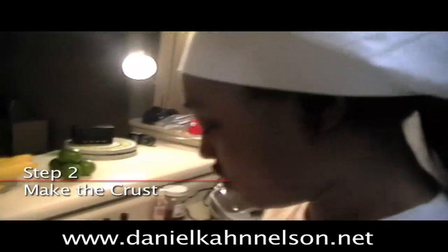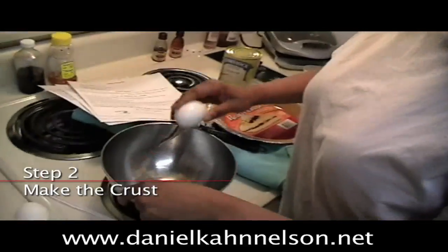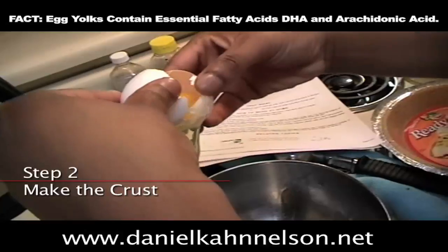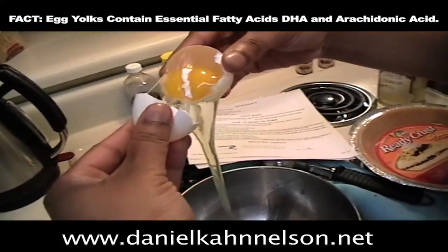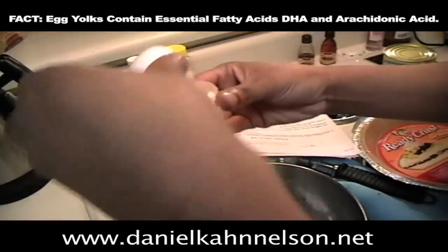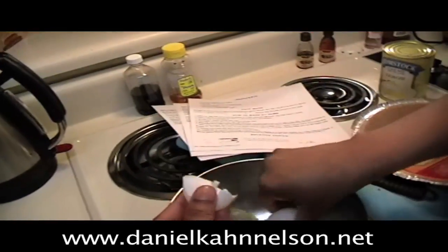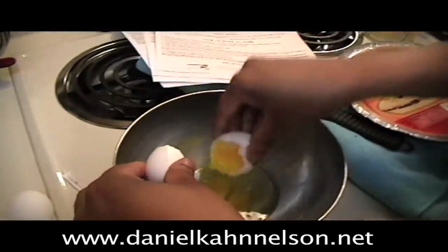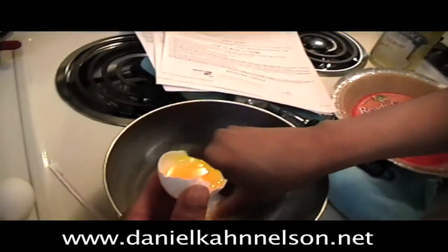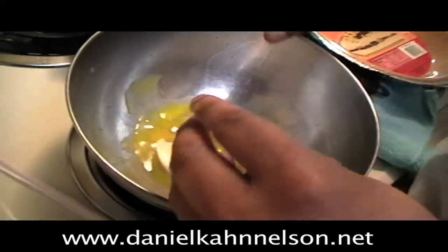Alright, first thing I'm going to do is break open an egg. I want to show you a cool little trick — this is how you take a yolk out of an egg. Wait — oh. That wasn't supposed to happen. I actually really do know how to take it out but you caught me at a bad moment. Okay screw it.